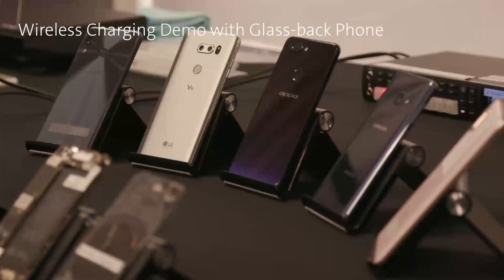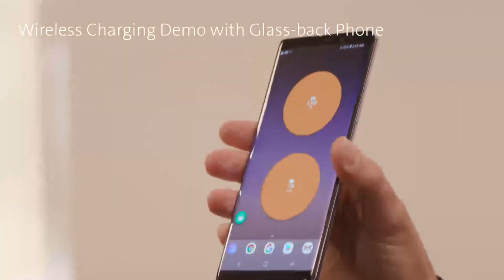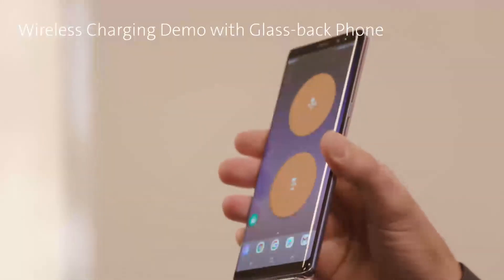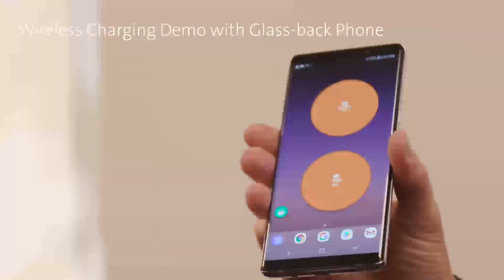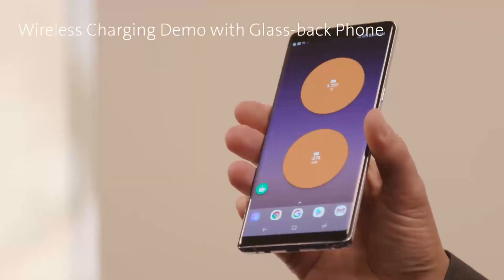Glass is being used on the back of the phone to enable wireless charging. What we have here is a device that's wireless charging capable, and we have an app on it that's showing the electrical charge status of the device. If the circles are orange, it means it's not being charged, and it's showing the voltage and the amperage, respectively.